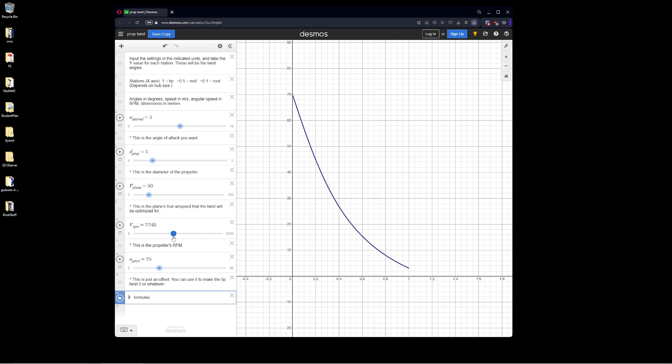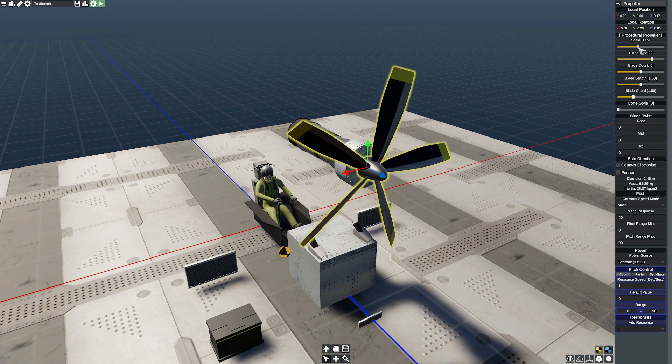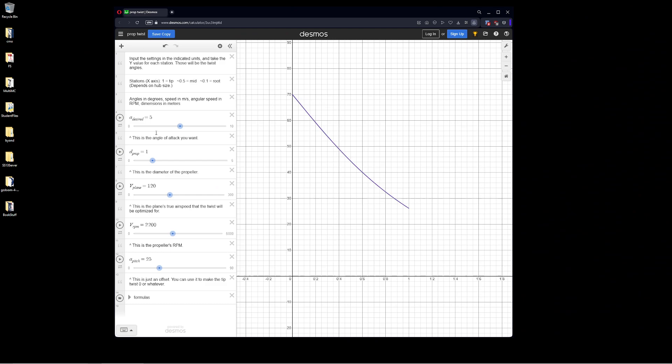A target of 2,200 RPM sounds about right. Velocity of the plane — we're expecting probably 110 to 120 meters per second. Diameter of the prop — our current diameter is 1.79 meters, so let's make that a lot bigger, up to about 2.5 meters. We'll set our target RPM to 2,200. Using the calculator — our angle desired is about 5 degrees, diameter is about 2.5 meters, and the plane velocity to optimize for is 260 knots. We can see the propeller profile shape quite nicely. Now we'll dial in the pitch twist: root is 66 degrees, mid-range at 0.5 span is about 15 degrees, and the tip is 0, giving us a nice twist on the propeller.